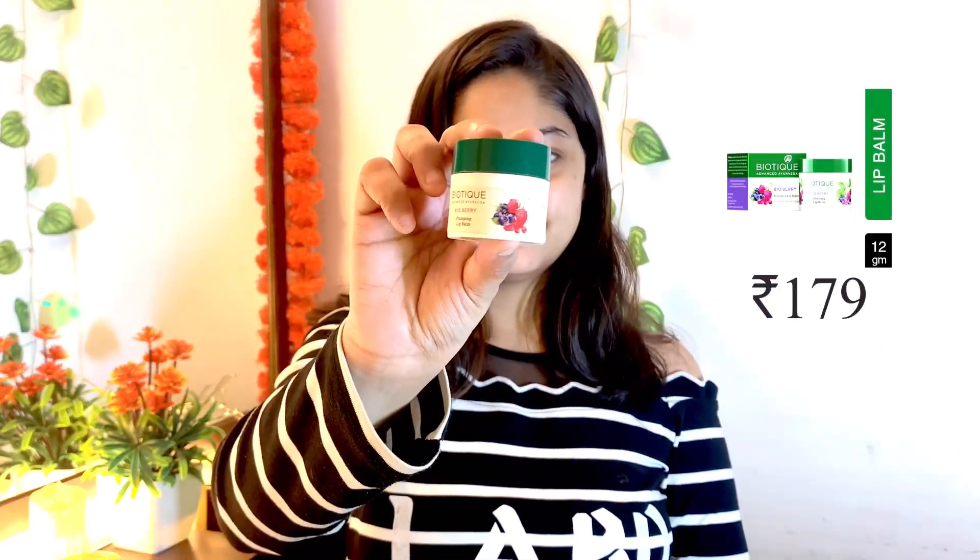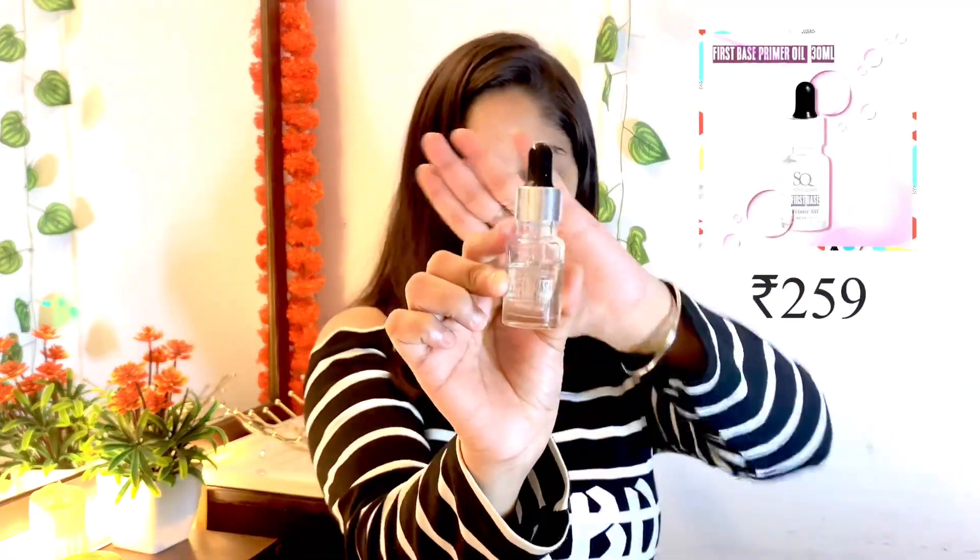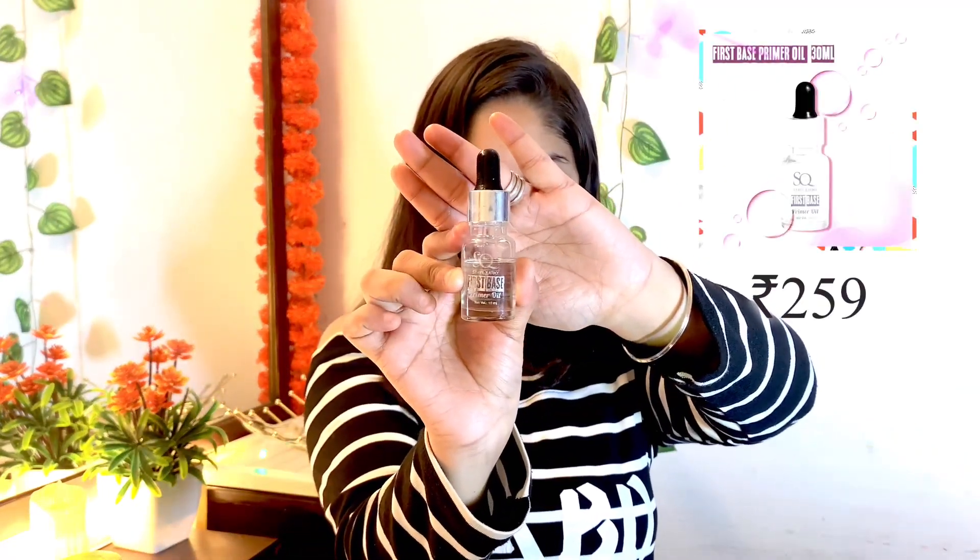So you want to use toner and serum. And then I use my lip balm — this is Biotique. It's a sweet lip balm and it helps make my lips very hydrating. So I like it.